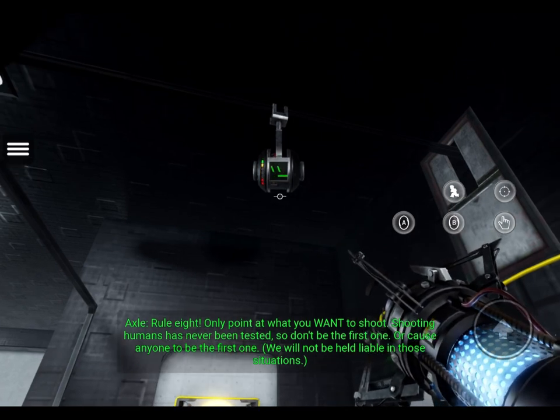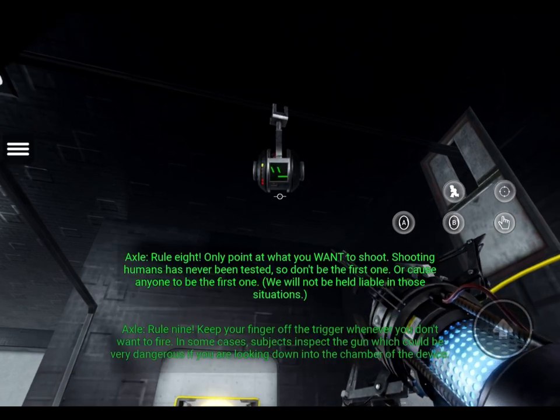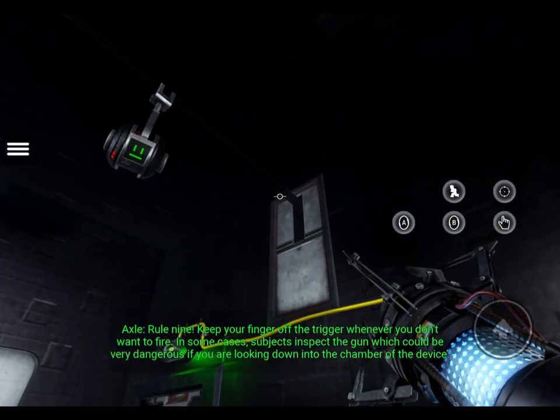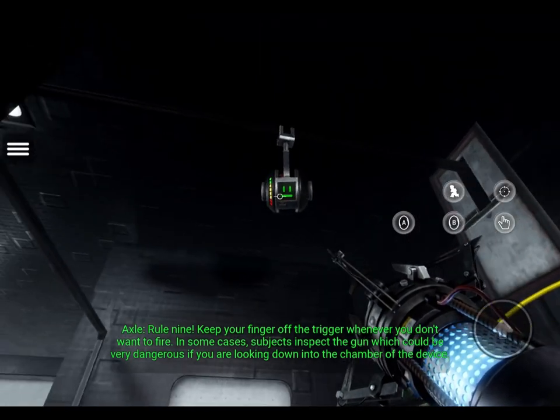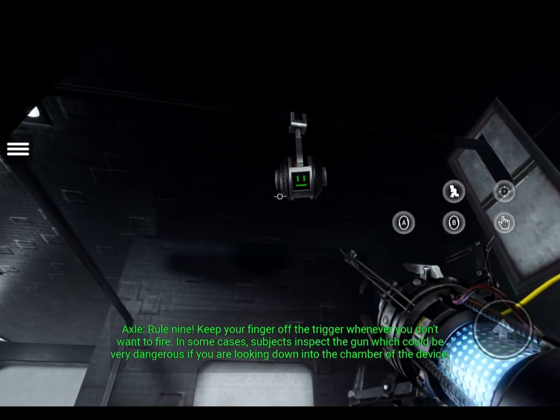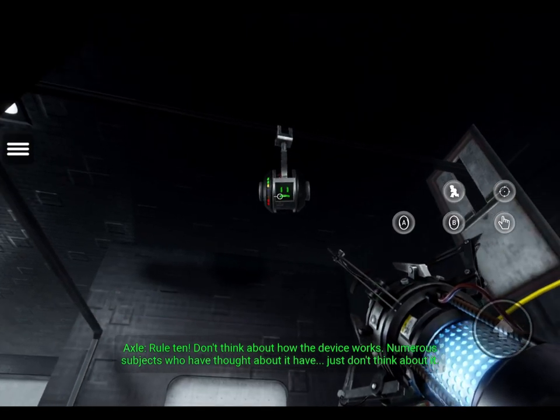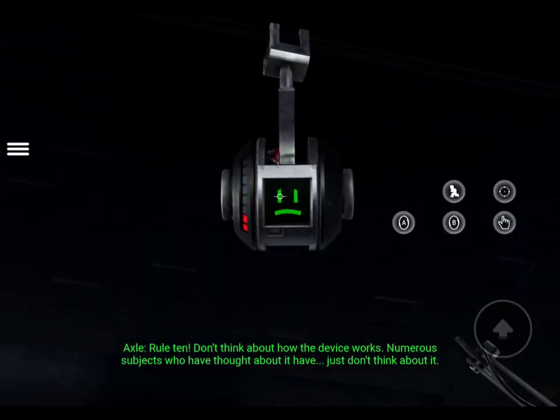We will not be held liable in those situations. Rule 9: Keep your finger off the trigger when you don't want to fire. In some cases, subjects inspect the gun, which could be very dangerous if you are looking down into the chamber of the device. Rule 10: Don't think about how the device works. Numerous subjects who have thought about it have... Just don't think about it.